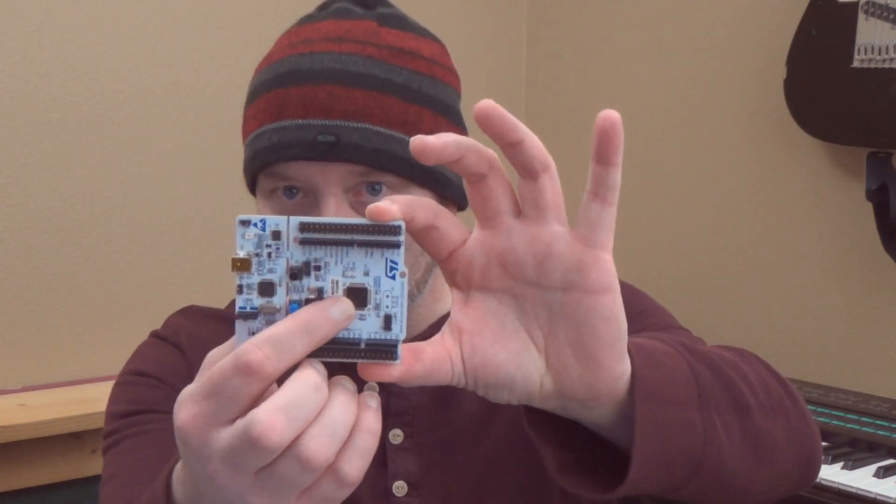I also wanted to tell you about something new that is coming out of this as well. After the M3 was finished back in 2019, we were using five different microcontrollers and I wanted to move everything to this, which is the STM32F446.